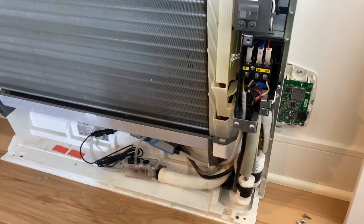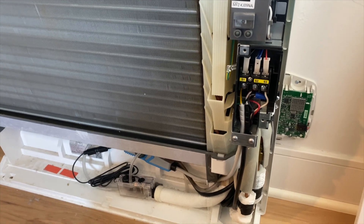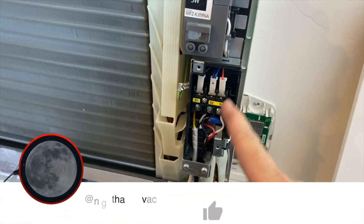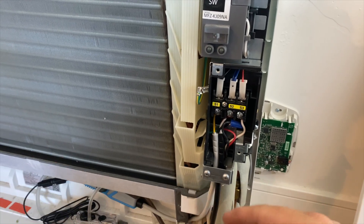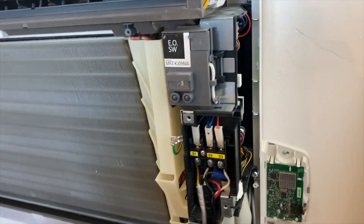We're back inside the house. We got this Mitsubishi low-boy thermostat - it's blank. This is a wireless thermostat and it's not receiving power. It's a three-head mini-split and the other two are working fine. There was a power outage, so I'm thinking maybe something went bad up here.